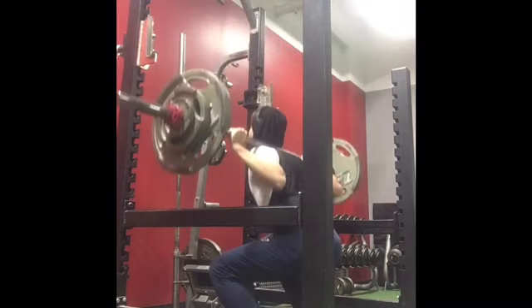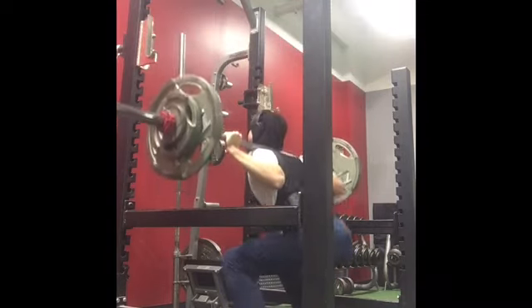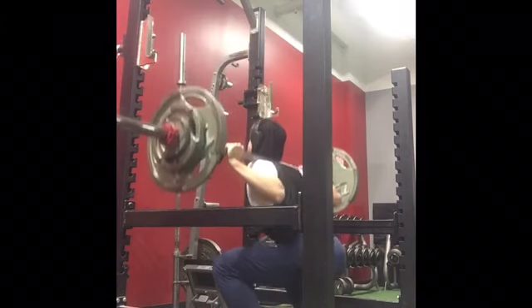My back's been injured since my first leg workout in a long time, so that's what this is. But it actually felt really good.